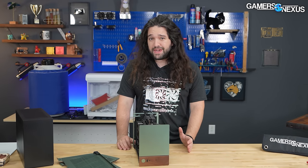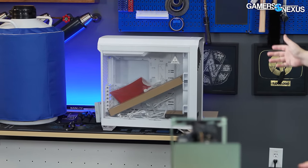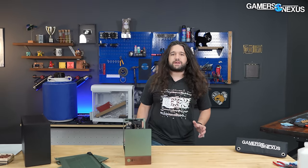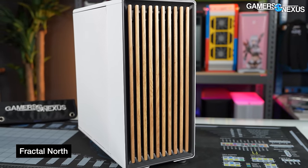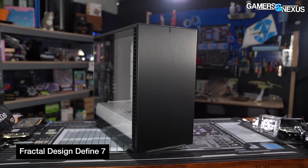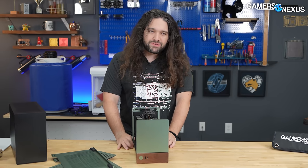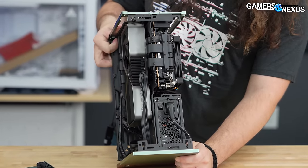Fractal has been on a bit of a tear with cases lately. The Torrent behind me was the top performing ATX case when it came out and still remains on the top of the charts. The North did well for Fractal as well. These are big deviations from the old Fractal — previously the boring and businessy Define series, all black solid panels, thermals often questionable. Fractal is moving away from a lot of that, and exploring with things like the Terra is hopefully going to keep the company fresh.